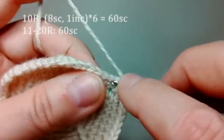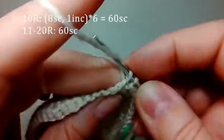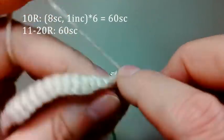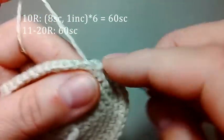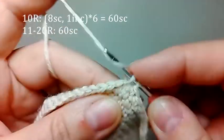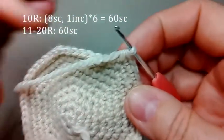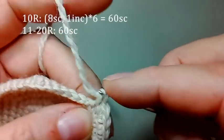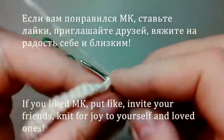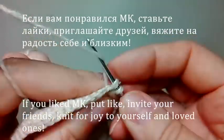И расширим в последний раз — вяжем 8 столбиков по одному из каждой петли, дальше 2 столбика из одной петли, продолжаем вязать по одному из каждой петли 8 столбиков, и снова 2 столбика из одной петли. Так вяжем до конца ряда — получим 60 столбиков в этом ряду. И провяжем 14 рядов по одному столбику из каждой петли, по 60 столбиков в каждом ряду.